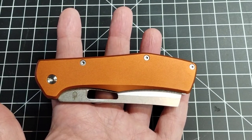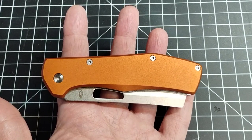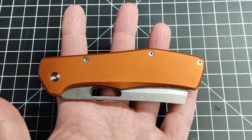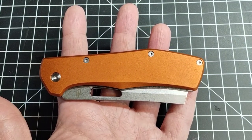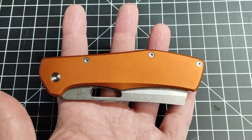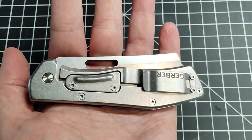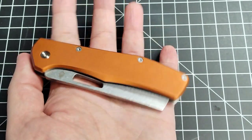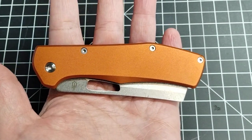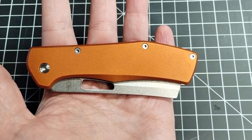There are different varieties of it, but generally: it's about five inches long closed, has a three-and-a-half-inch blade with a three-inch cutting surface, and weighs five and a half ounces — pretty hefty. It is a frame lock, has stainless steel liners, and this particular one has aluminum scales.